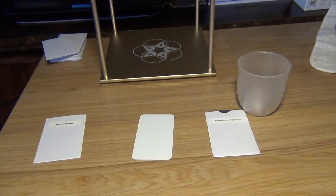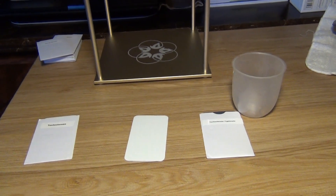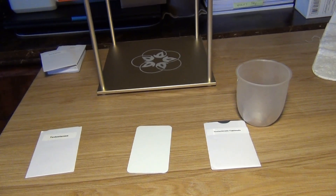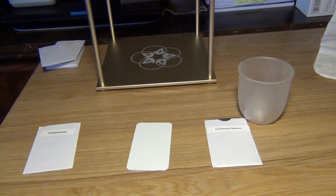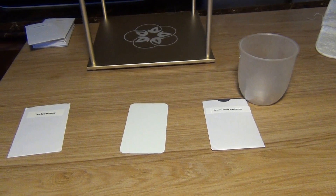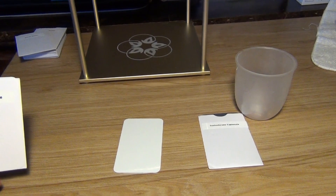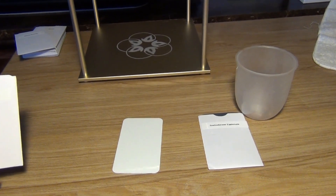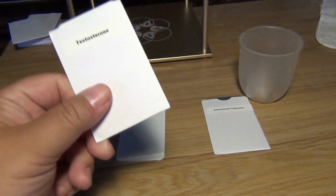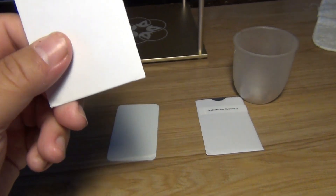Hello everybody. I just wanted to clarify some stuff because I got a lot of questions after the booster video on how to burn stuff, so I wanted to show you a couple of examples of how to create a frequency card of your own. In this example I'm going to do an upgrade, so to give you an idea how to do that, here's my testosterone card - one of the five boosters in the men's booster.